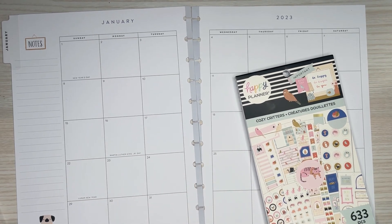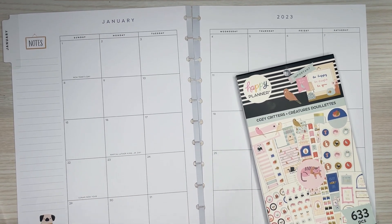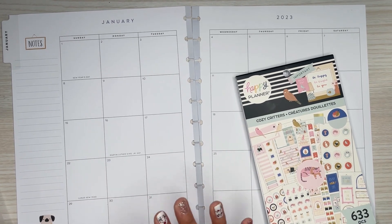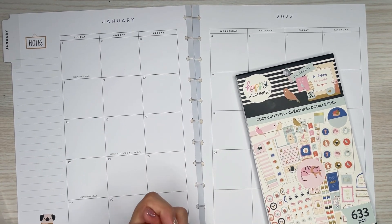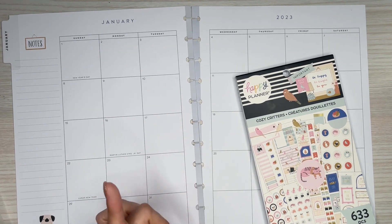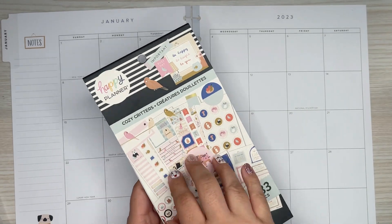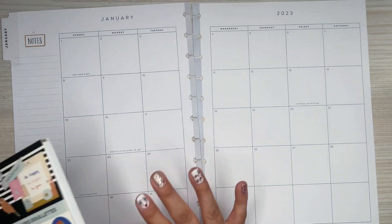Hi everyone, it's Desiree. Welcome back to my channel. Thanks for joining me for another video. Today I'm going to be making a spread for my patron Beth over on Patreon. Thanks Beth for all the support over there. I'm excited to make this spread because she requested the cozy critters — a cozy pet type spread — and I'm doing a big monthly for her.